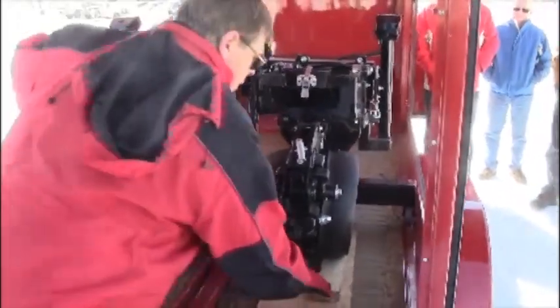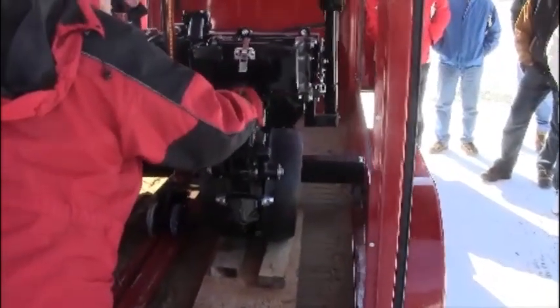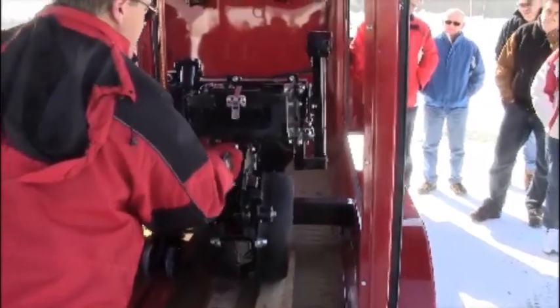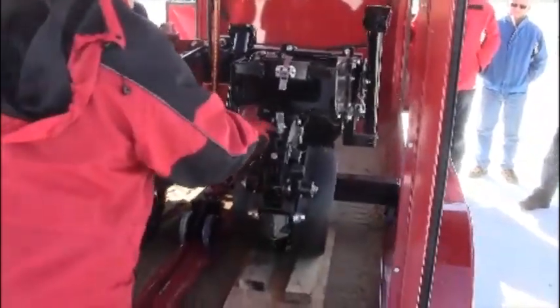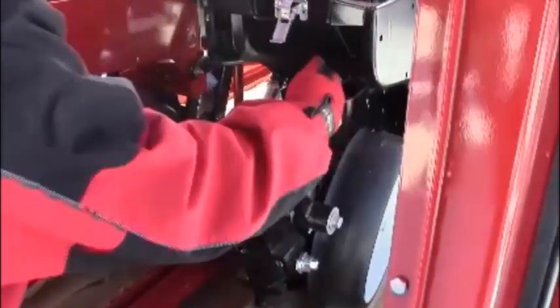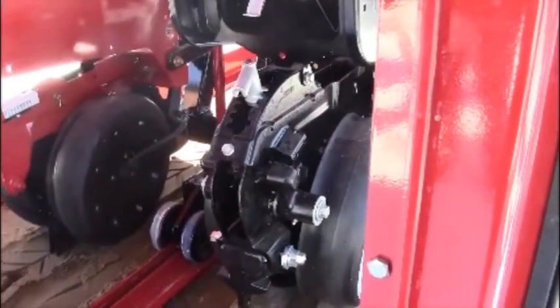Bring it down slowly. Now I've got the wheels on it. Take your handle and move it all the way forward as far as you can. In this particular case I'm going to have to set it in. I've got it — in this situation I'm in five, four.